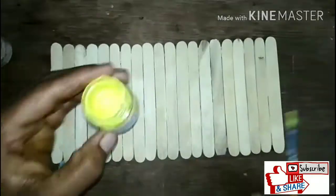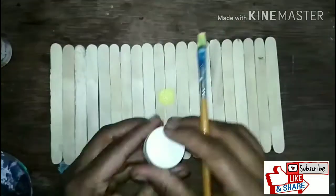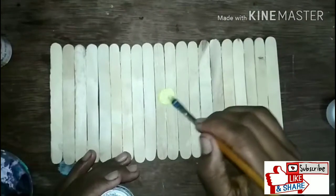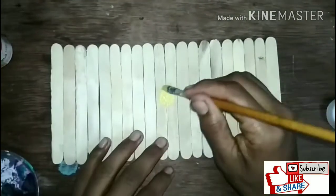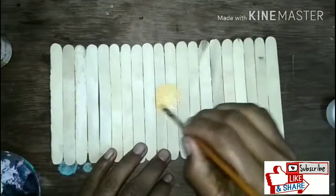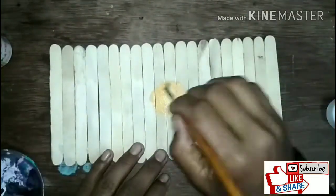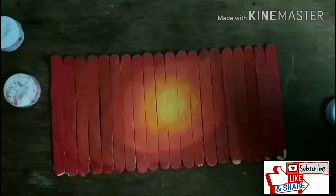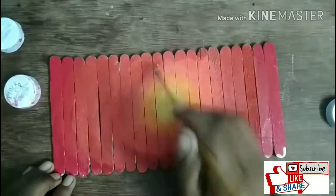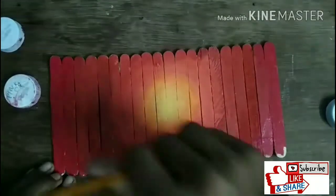Now you need some poster colors. First, I have mixed yellow and white, and then I make some orange color — going from light color to bright colors. In this way I made a painting. Now just wet the paintbrush, shade it, and the colors will mix together.